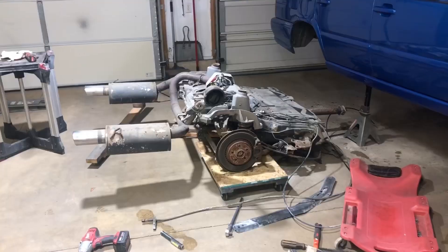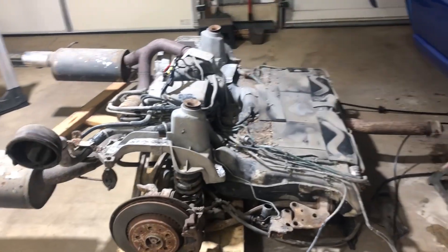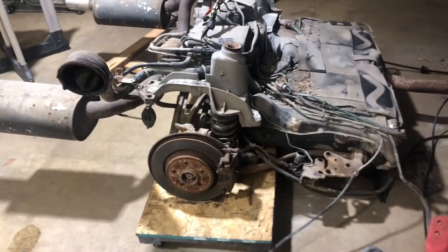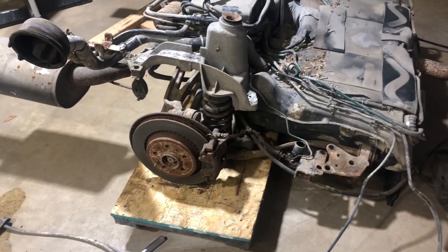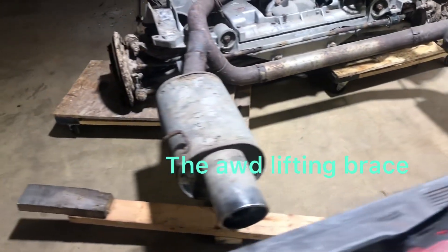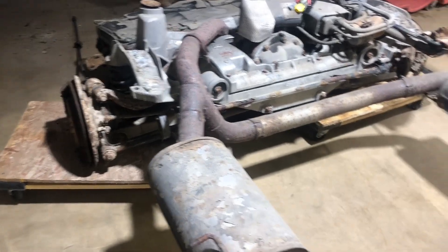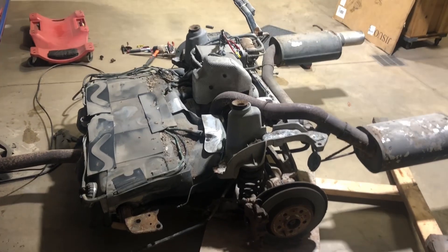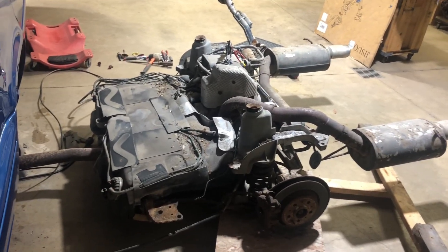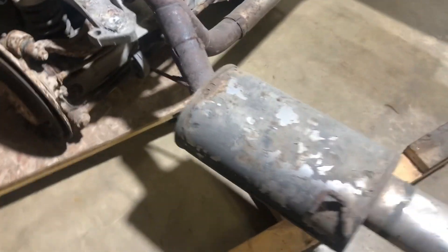Jason came by and boy oh boy we did a lot of work. He had the expertise because he's pulled one of these all-wheel drive carriages out before, and he had fabricated a jig which worked perfectly with two by fours that we used. Now we've got it sitting on a couple of dollies so it's movable. This thing is amazing — wow, she's out.